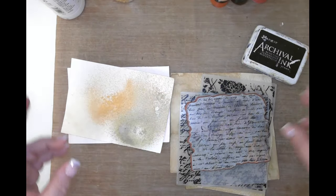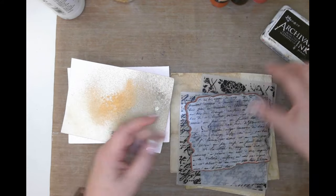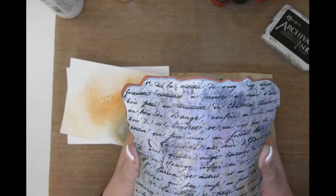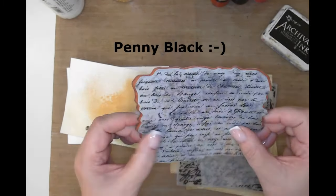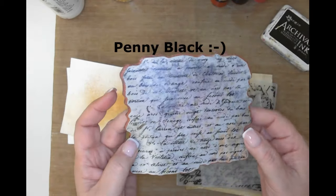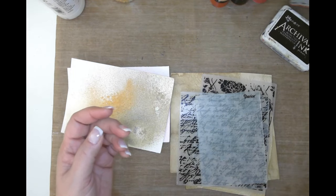I've got my black archival ink and we're going to do some stamping with my favorite Paris stamp. I believe it's Heidi Swapp - I can't think of her name right now but I'll link it. It's one of my most used supplies so I'll be sure to get that out to you.